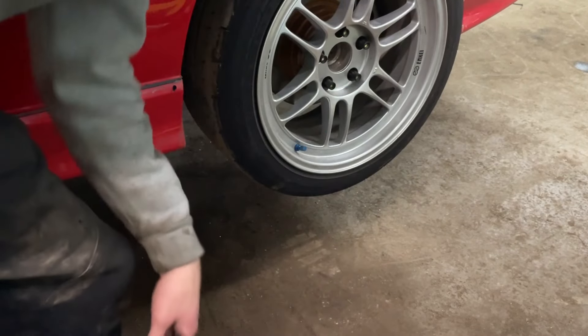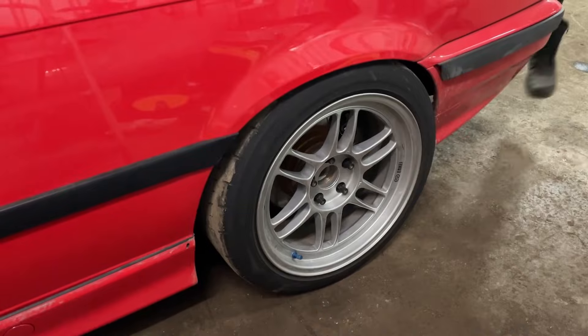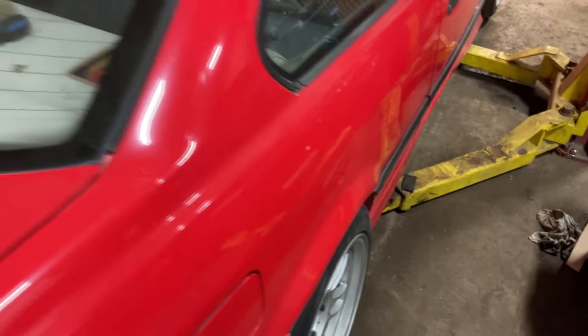It's just a little too high, so I'm going to drop it down a little bit. Once it settles it should even out to a good height. It's not perfect but I think we'll take it — it should settle a bit anyway. Time to go for a drive.